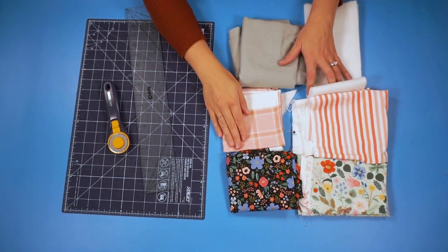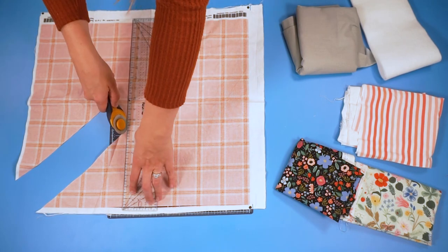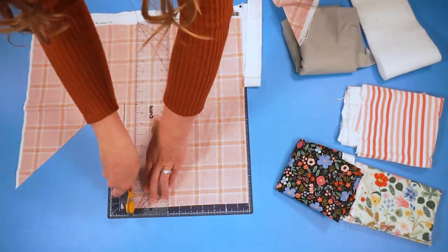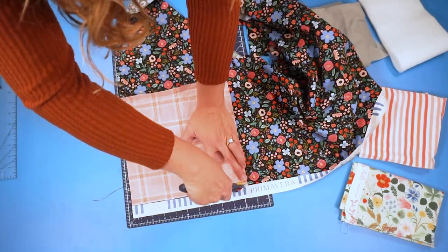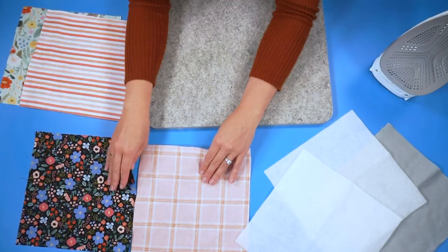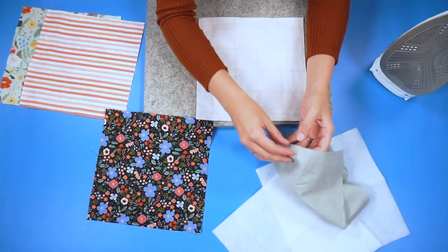You are going to start by cutting a 10 inch by 10 inch piece — one from each fabric for the outside and the inside, one from fusible interfacing, and one from fusible fleece. Now you're going to take your two pieces: one is going to have the interfacing and one is going to have the fusible fleece. It doesn't really matter which one you choose as long as you have one of each inside.